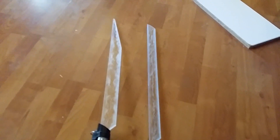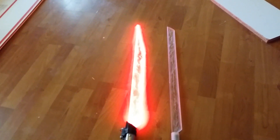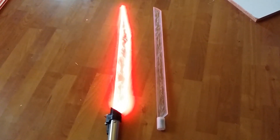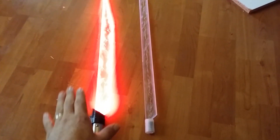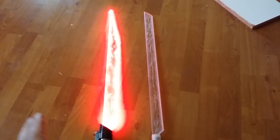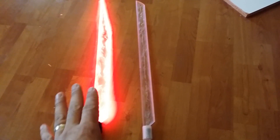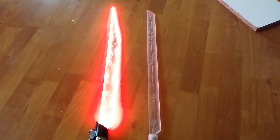Here is an acrylic light-up. Nice and bright. We're in daylight. It's beautiful. This is a normal Rubble Star red from the Custom Saber Shop LED in here, nothing special, running on a 3.7-volt battery.